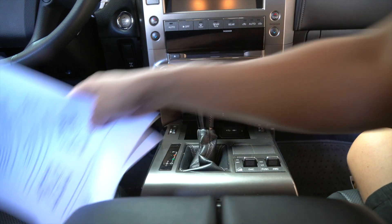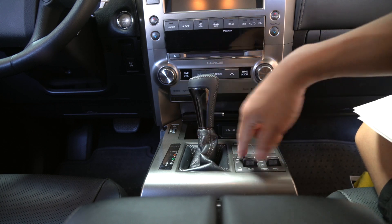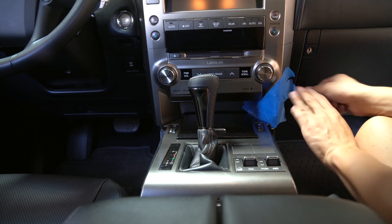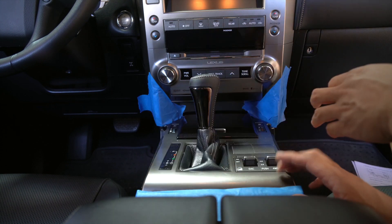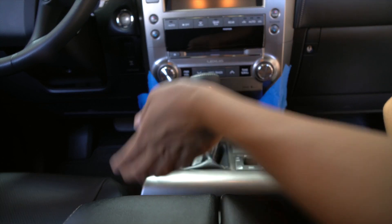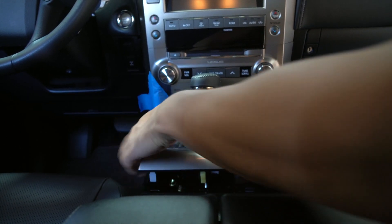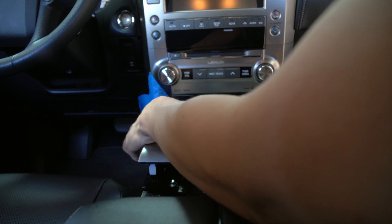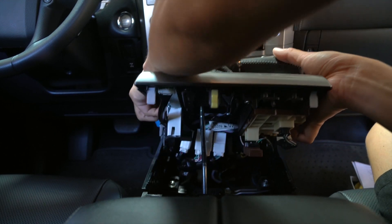For some reason this shift knob is not coming off the boot, so we're going to keep it disconnected like this and remove it together once this panel is ready to be removed. Let's go ahead and mask off this area over here to prevent any scratches. Now this part is ready to come off — I went ahead and opened the cover for the cup holder so I could grab a hold of this panel piece from the bottom corner. It's only being held by clips. Let's press the shift lock and change the position of the gear so we have a better angle when we remove this piece together.